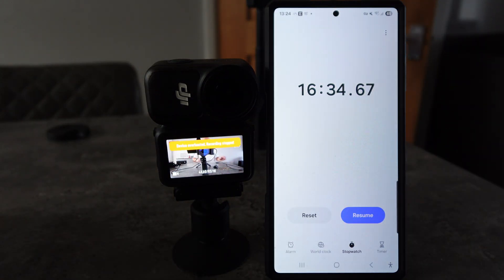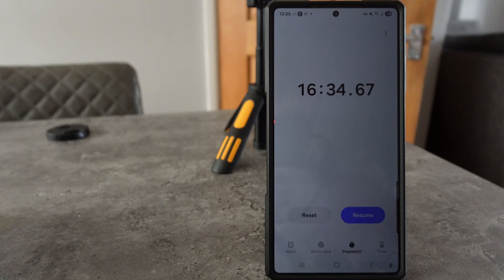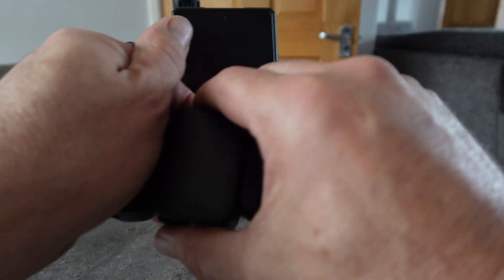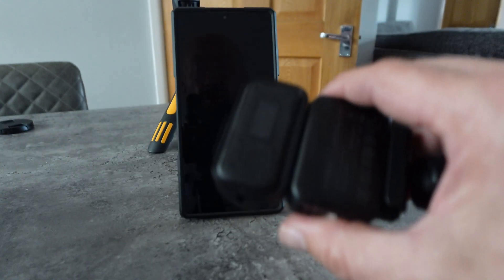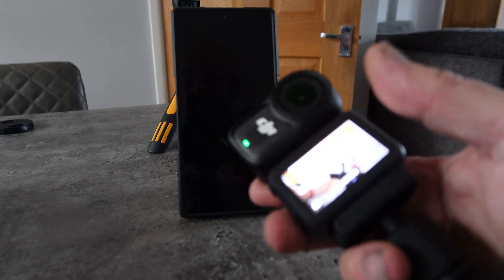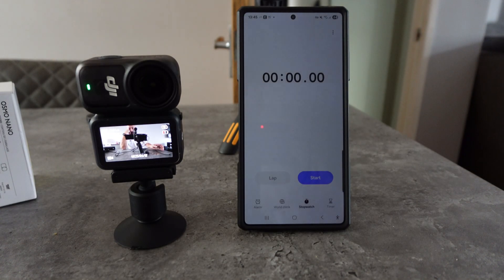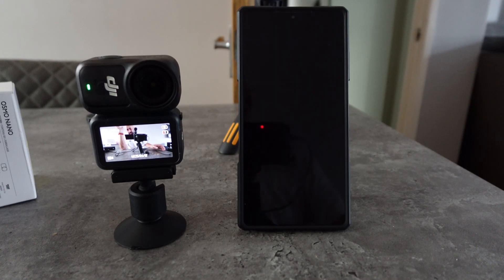I've just come back and it says 'device overheated.' We're at 16 minutes on the timer and it says 'device overheated, recording stopped.' The back of that is hot — on a cold winter's day you could warm your hands up on it. I've played it back and it overheated at approximately 14 minutes — 14 minutes 15 seconds. So 14 minutes in the dock connected at 4K 60 frames per second.